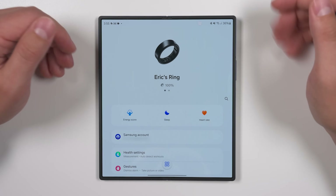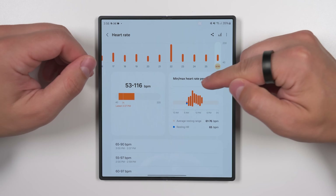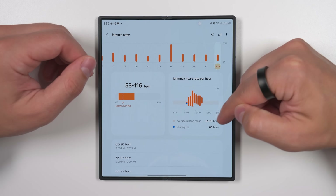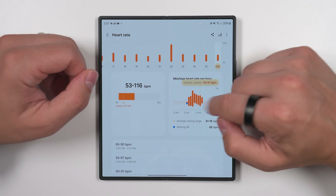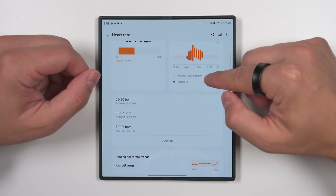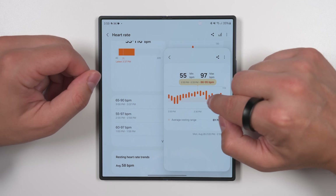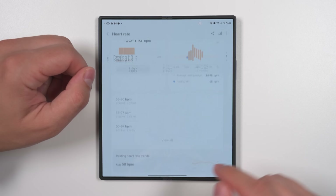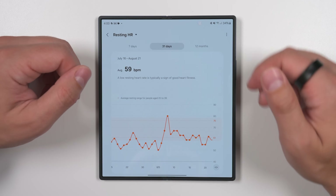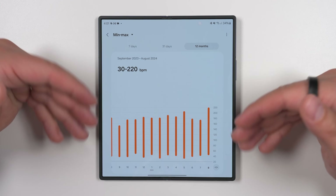Let's take a look at the last three options along the top — starting with heart rate. This shows you your minimum and maximum heart rate in each hour, your resting heart rate for that day, and your average resting heart rate range based on previous days. You can tap directly on the chart to see specific ranges in each hour. For more detailed measurements, scroll down and tap one of the entries for a breakdown of your heart rate range every few minutes within that hour. Tapping the resting heart rate text lets you switch the chart to show min and max instead.